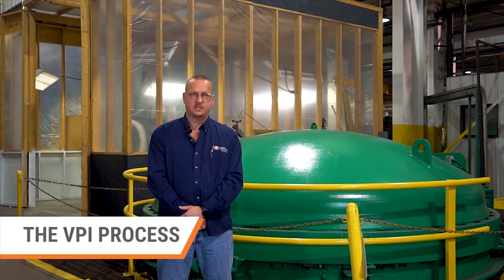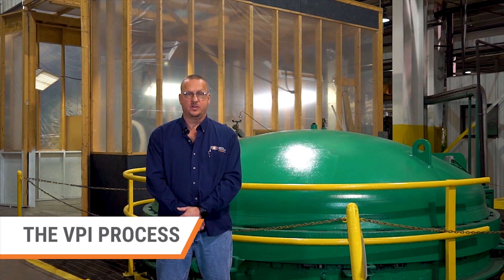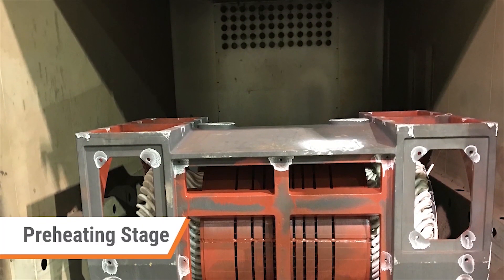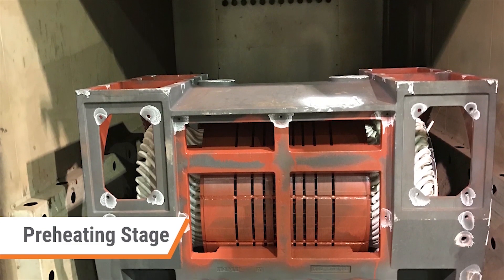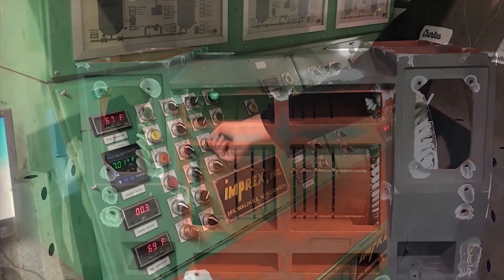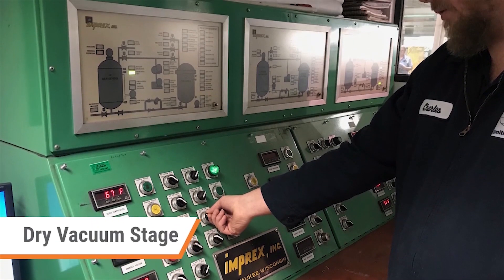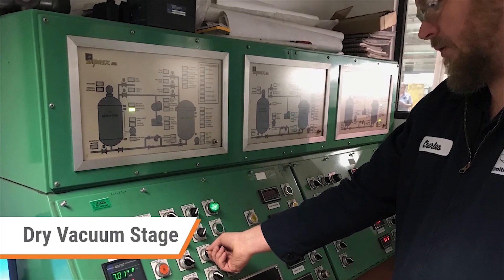The VPI process is a seven-step procedure which starts with preheating. The preheating process evaporates moisture and allows the resin to better penetrate the material. The next step, the dry vacuum process, removes any air and any remaining moisture.